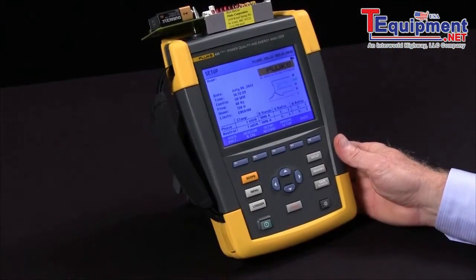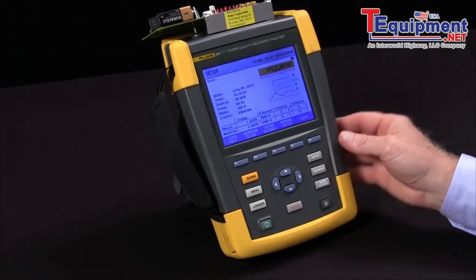In this video, we're going to cover how to use the harmonics test on the Fluke 435.